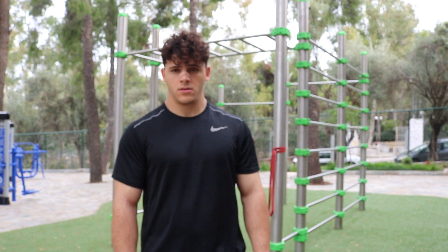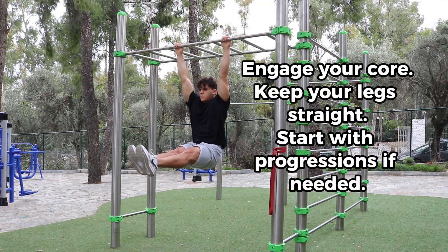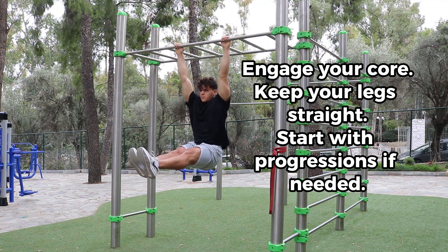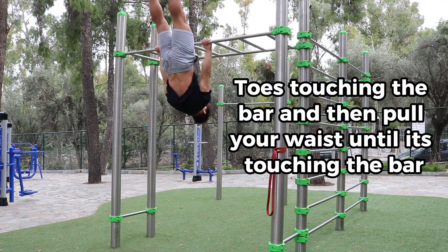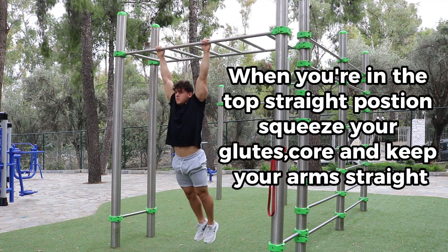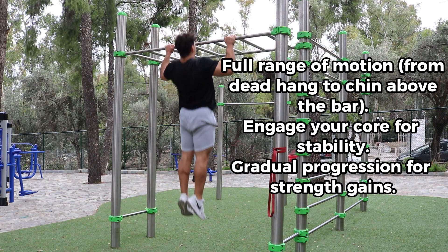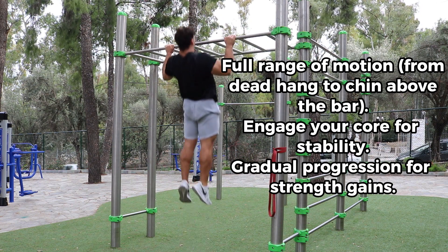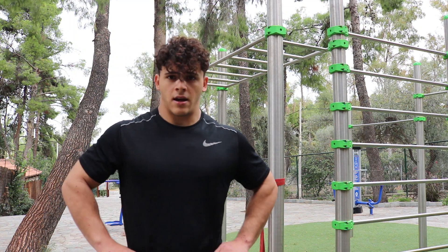The first requirement you need is 20 seconds of L-sit hold. The second requirement is upside down deadlifts — you should be able to do at least 5 reps clean. The third requirement is 10 to 15 clean pull-ups. And the fourth requirement is 10 to 15 tuck front lever hold.